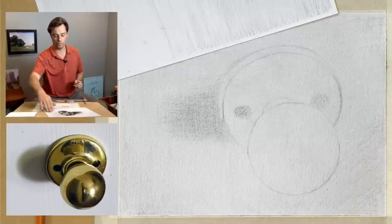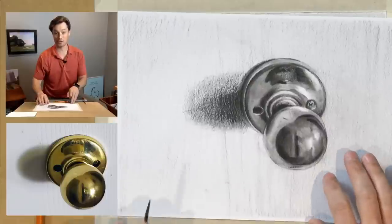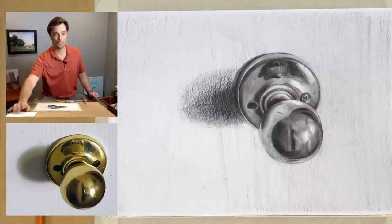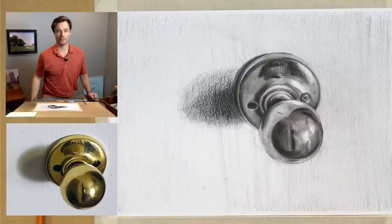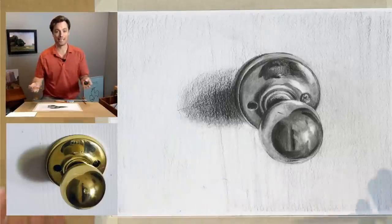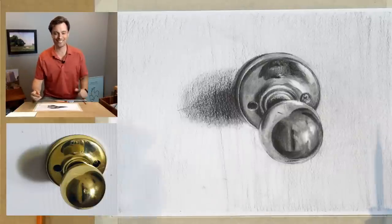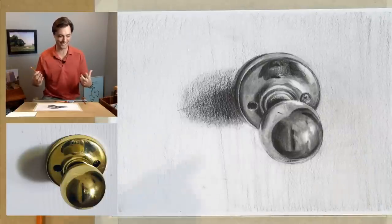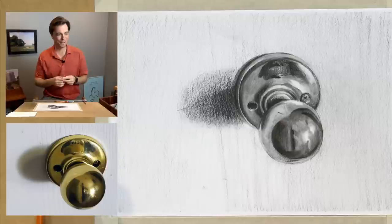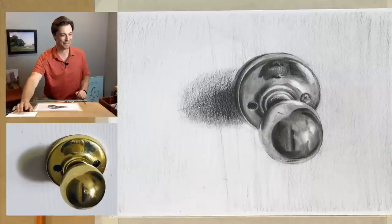Alright, looks like we are live. Welcome back everybody, I'm Scott — this is Drawing Together with Artist Network, where we meet every Wednesday to draw together. This is what we're going on today: this doorknob with these metallic reflections, and I have to say this is wicked hard, so let's see how we do today. I've seen some comments coming through that suggest this is a bit of a challenge. It feels like it's been forever so I'm really excited to see everybody here.